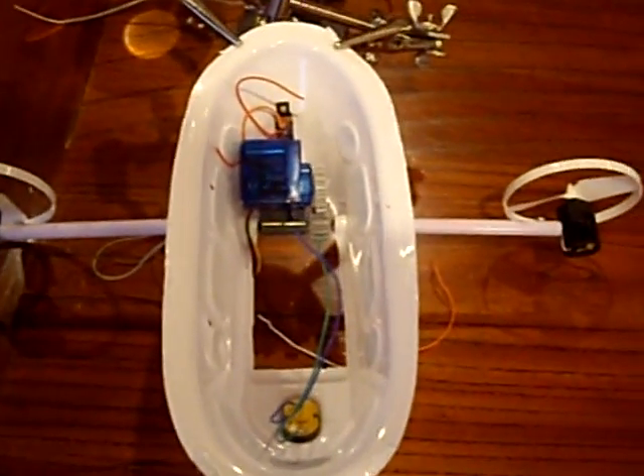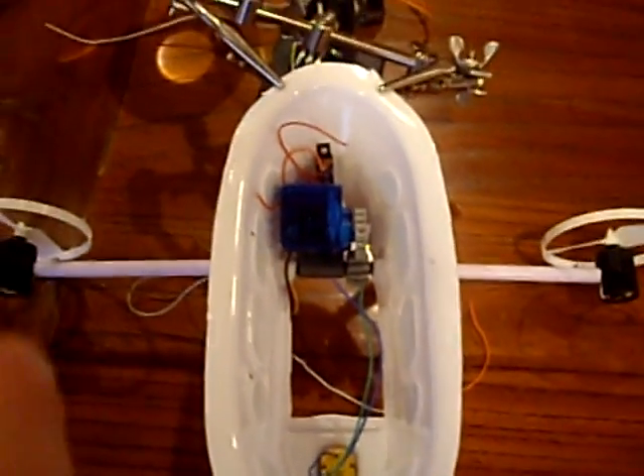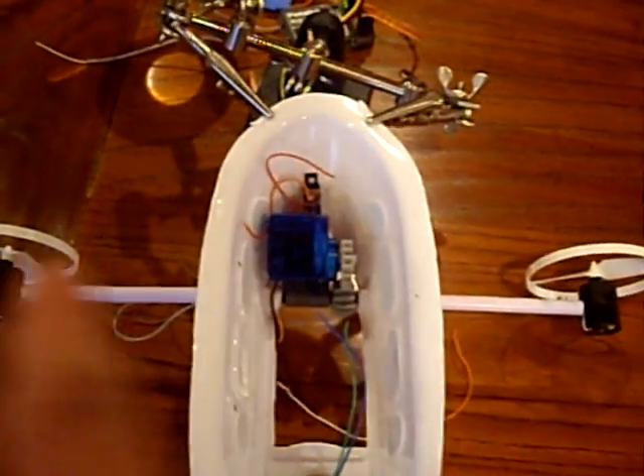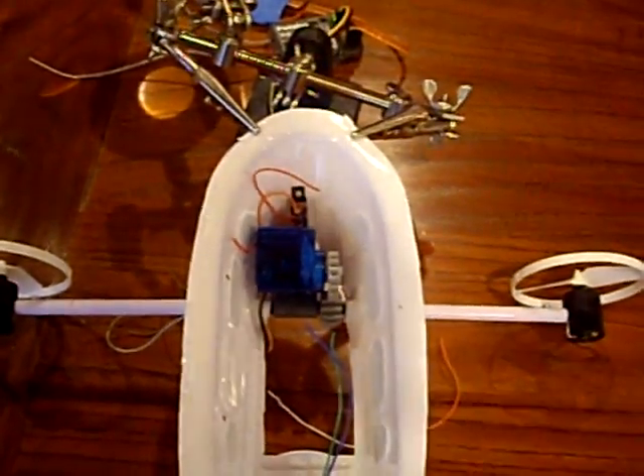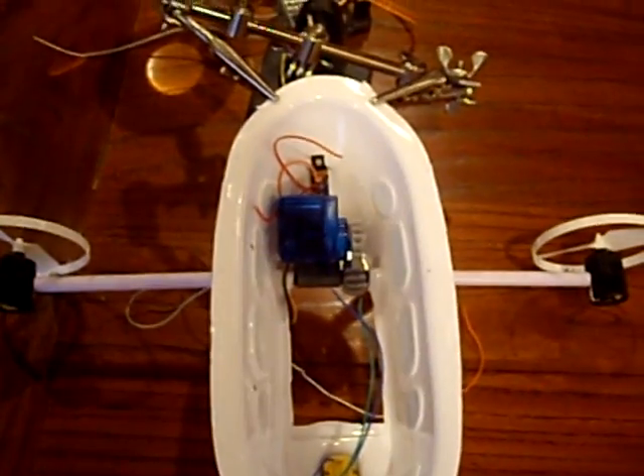To get more vertical authority and to be able to maintain altitude better, what I've done is I've taken this static beam right here, which was glued and screwed onto the blimp body, and turned it into a moving one, which is now a vectoring thruster.